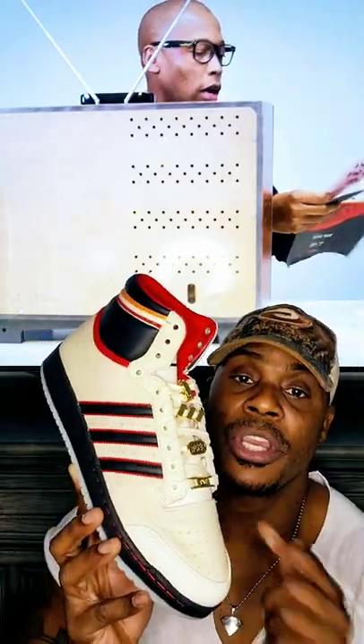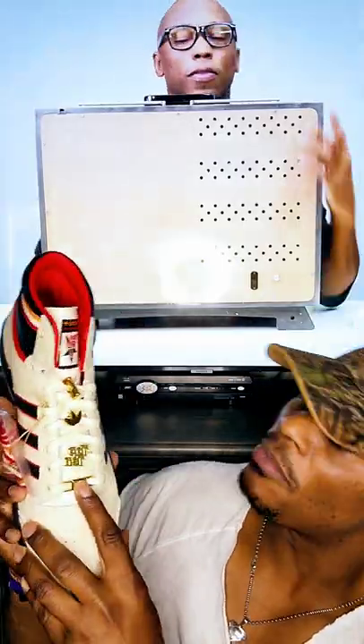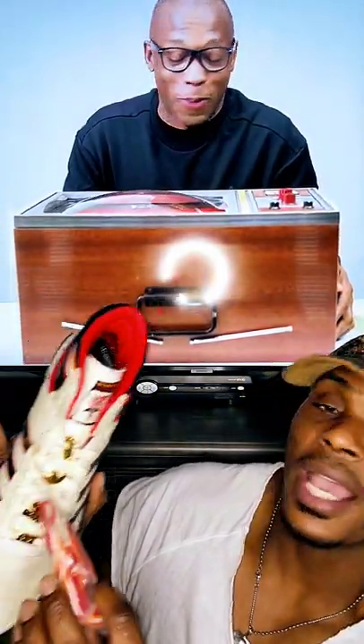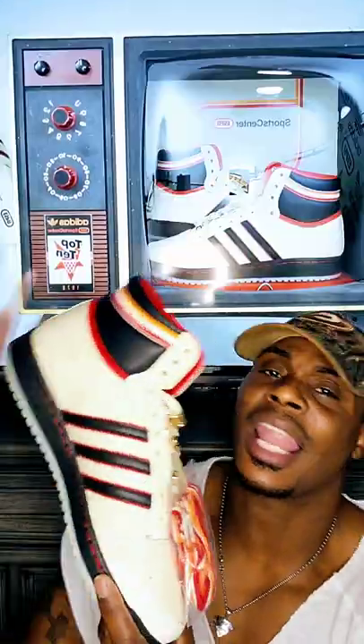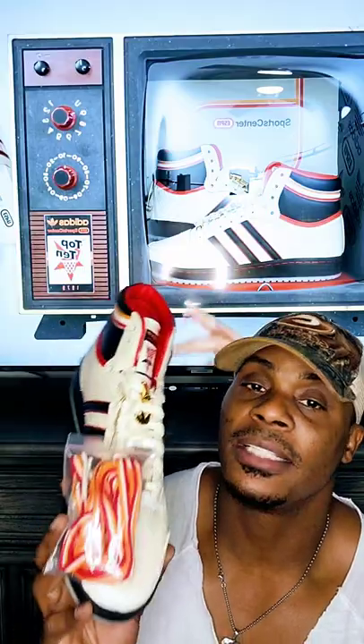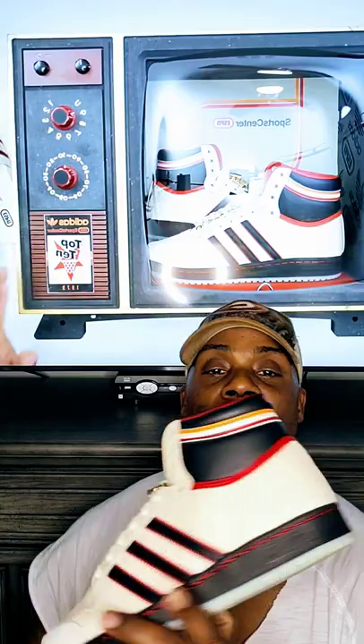Both shoes are not alike — I'm going to show you the other shoe. Here is the right foot, and it actually has 1979 on this one, but it's going to have Top 10 here with the Adidas symbol. Also, it comes with another set of laces, and these laces — can you believe it — say SportsCenter on the eyelets with Adidas. A lot of details. I don't know how this shoe slipped under so many people's radar, because it has so much going on.